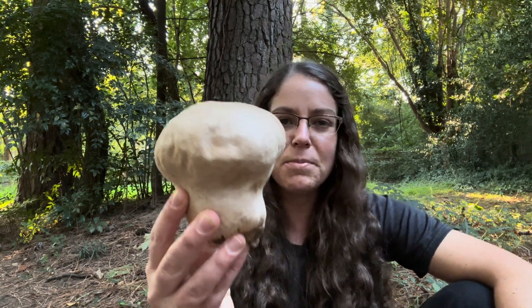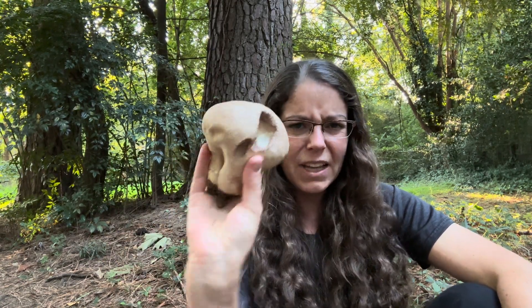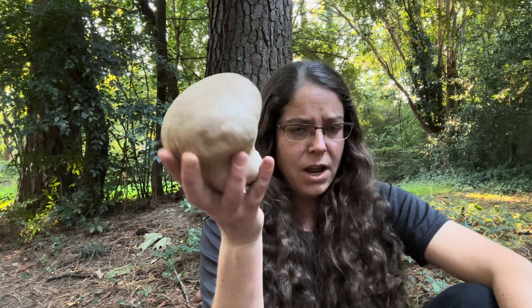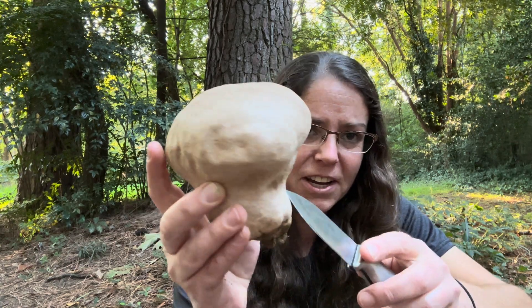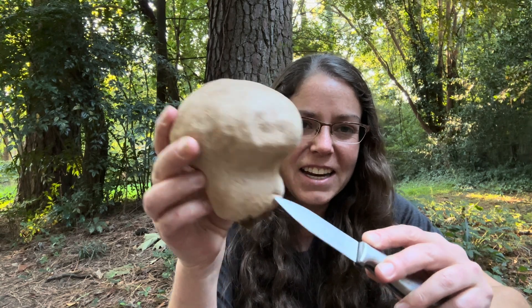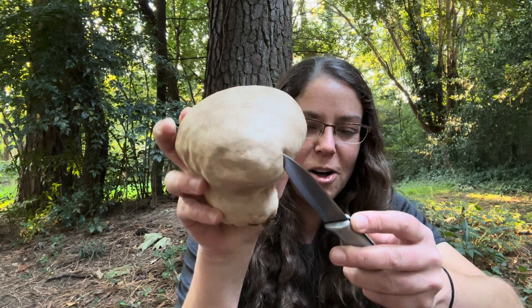It's one of the first edible mushrooms that I see emerging as the weather starts to turn. They can be — this is an average sized one, so it's about the size of a softball, maybe a little bit more. Calvatia cyathiformis is characterized by having a sterile base, so this neck does not contain any spore material, and then we get to the puffball part.